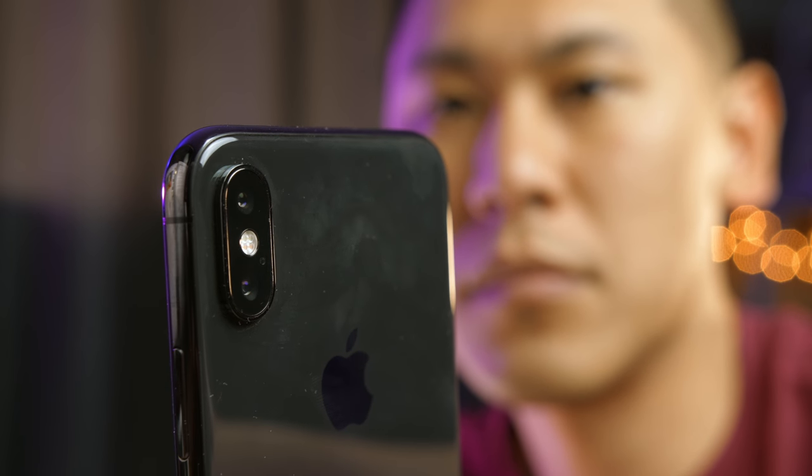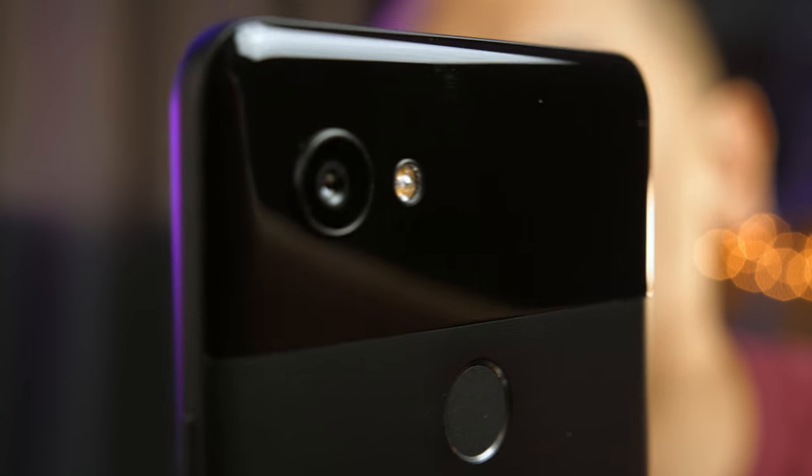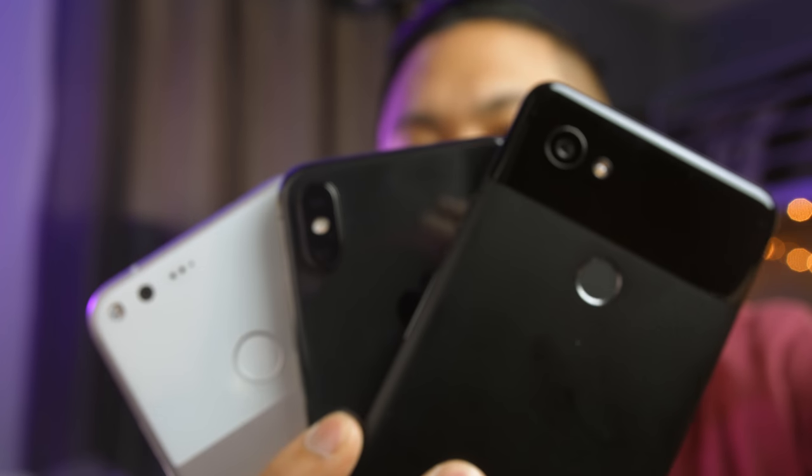So here are the results: Phone A is the iPhone X, Phone B is the original Pixel from 2016 — which is kind of shocking — and Phone C is the 2017 Pixel 2 XL. Surprisingly, many of the guesses on social media put it as iPhone X, Note 8, and then the Pixel 2 XL. Did you get any of your selections right? What made you associate a certain phone with A, B, or C?